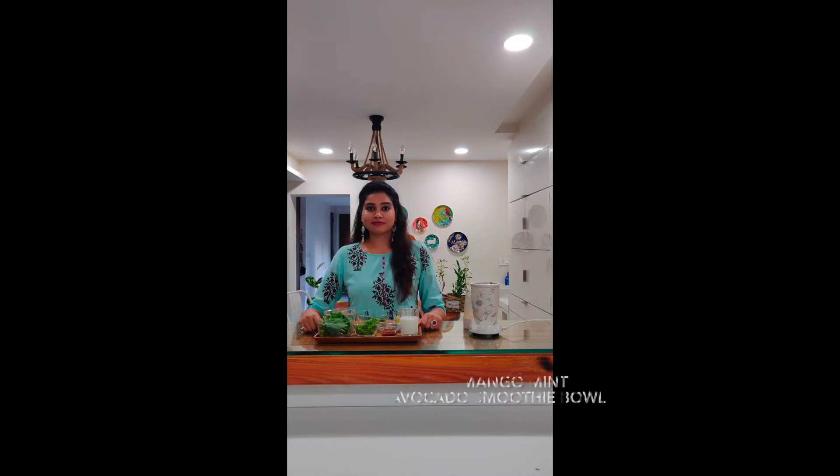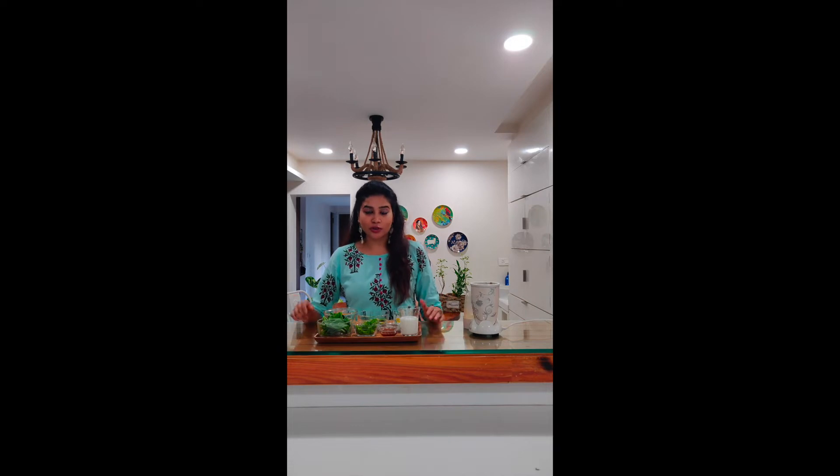Hello and welcome back to the channel. I'm back with a new recipe. Today we're making a very delicious mango, mint, and avocado smoothie bowl. If you're like me and you don't usually like to eat heavy meals during the summer, you're going to love this smoothie bowl. It's very yummy, uses really simple ingredients, is super quick to make, and incredibly tasty. Let's go through all the ingredients first.